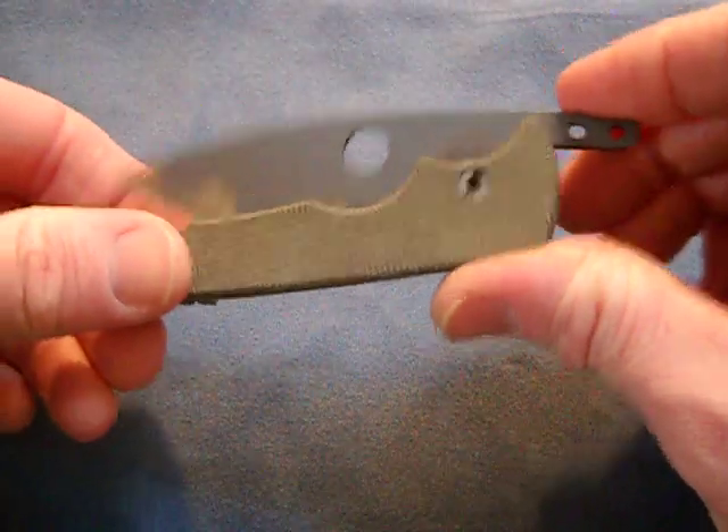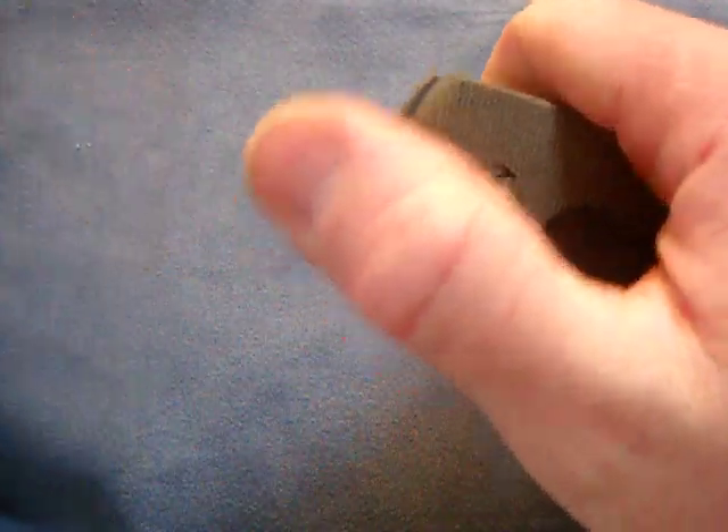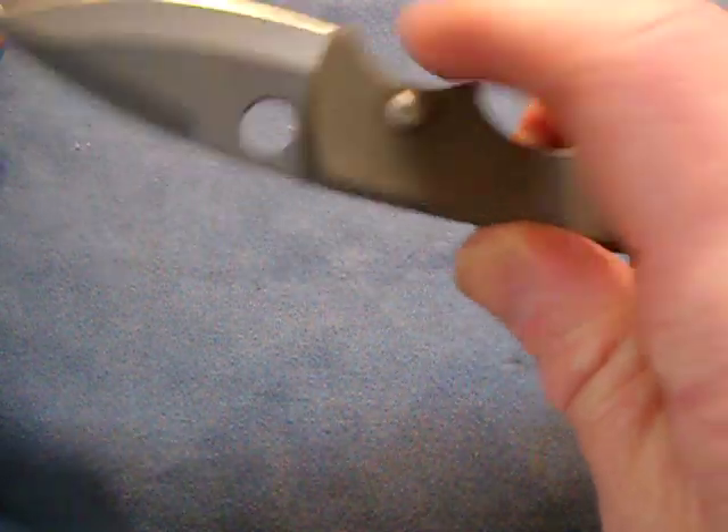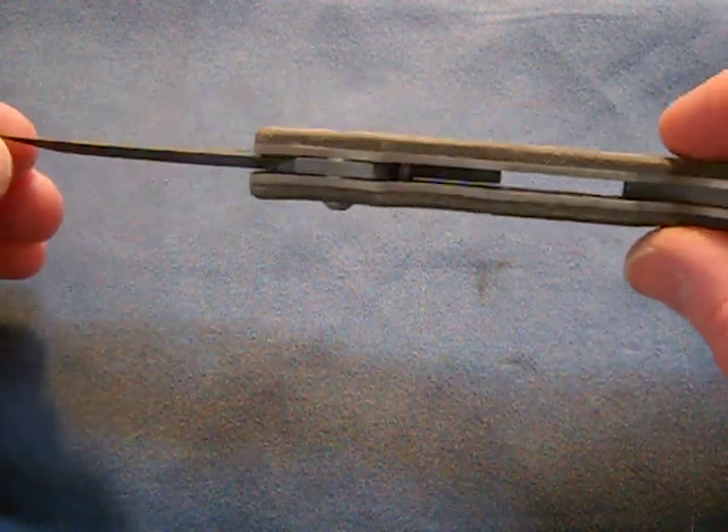I just want to say thanks, Mike, for doing this for everybody on the forums — that's really totally solid, love you. And if you guys are into friction folders or titanium-bladed knives, and you can get one of these, definitely do it. Great knife — I'll just leave you with some shots here.